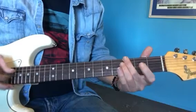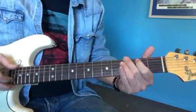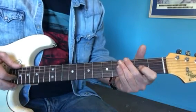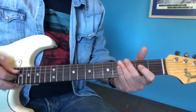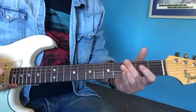Then the 1st finger is going to control the notes in the 2nd fret. As we hammer on to that 3rd string in the 2nd fret, then we're going to separate — 3rd fret with the thumb and then open 3rd string.